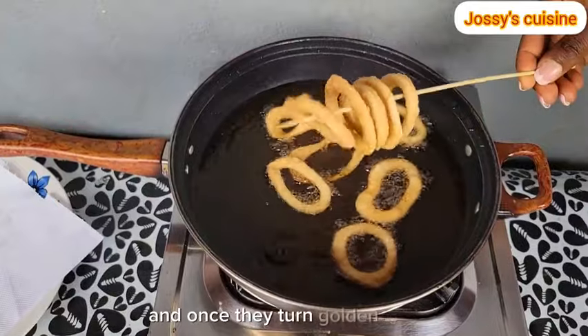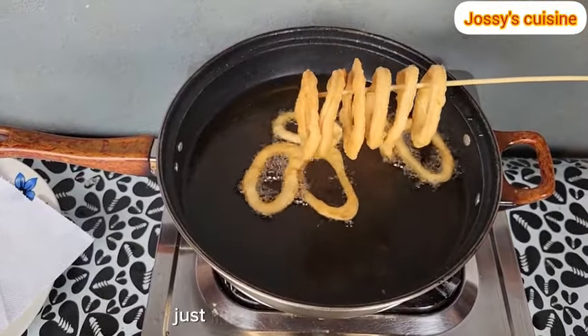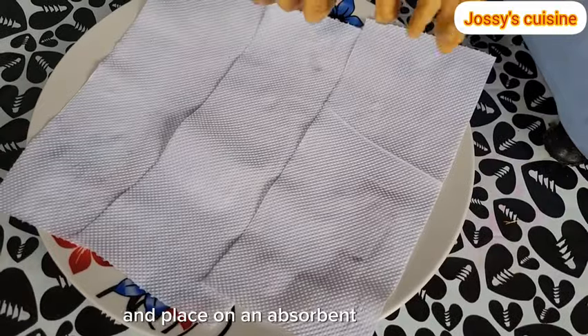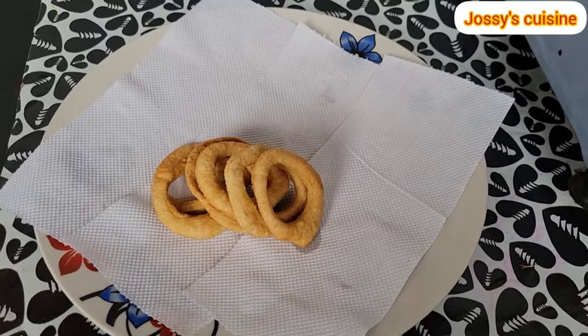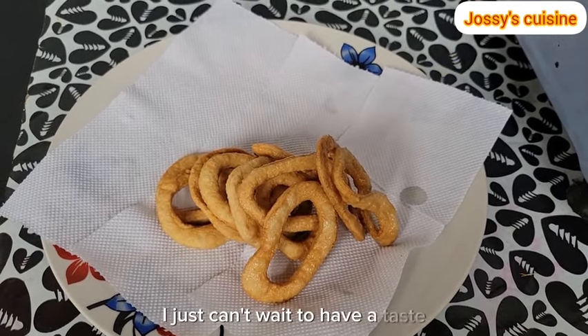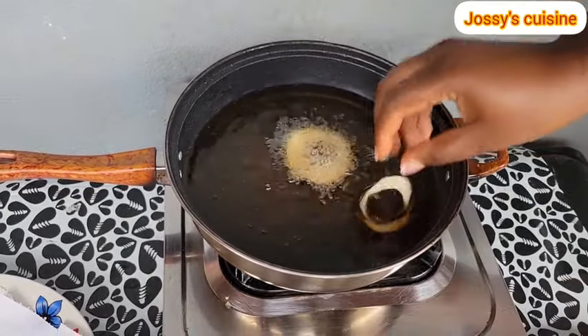Once they turn golden brown, gently take them out of the oil using a skewer and place on an absorbent paper towel to take out any excess oil. See how beautiful they look — I just can't wait to have a taste. We keep repeating the process until we are able to fry all the dough.